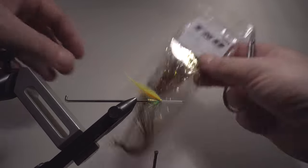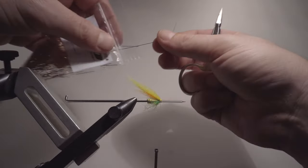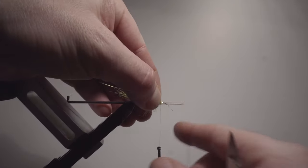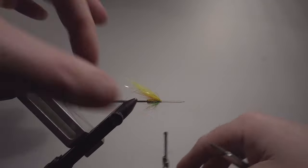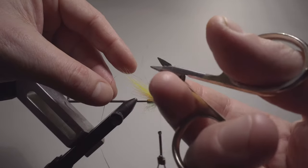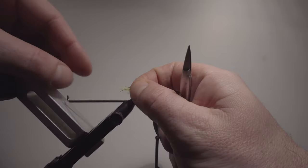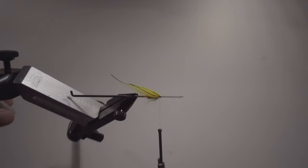Now we're going to add one strand of tinsel flash — it's very similar to flashabou, just a little bit wider flash. We're taking one strand, folding it over and attaching it. All these synthetic materials should be a little bit uneven in length; otherwise they might stick together in the water. So it's good if they have a little bit different length.